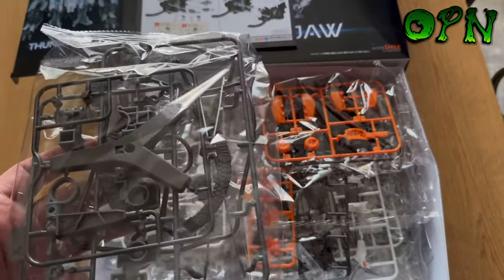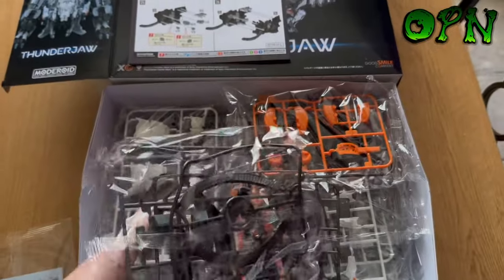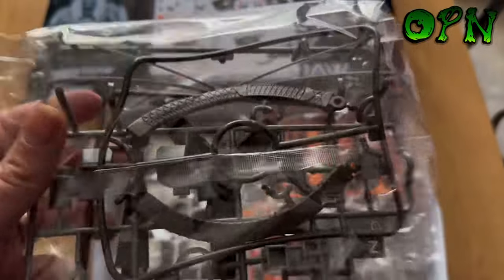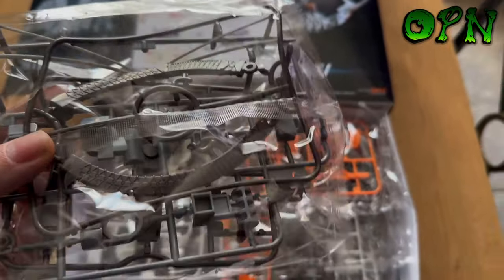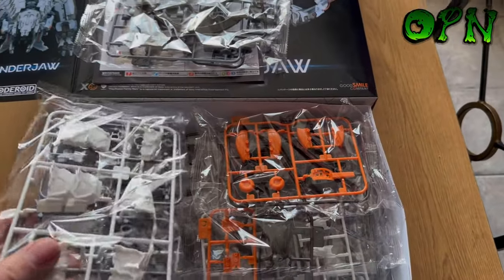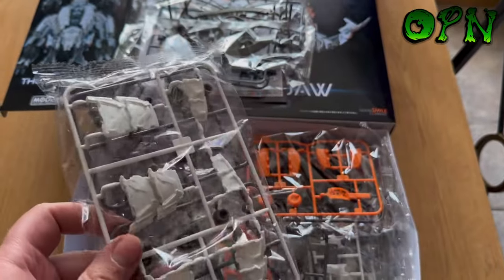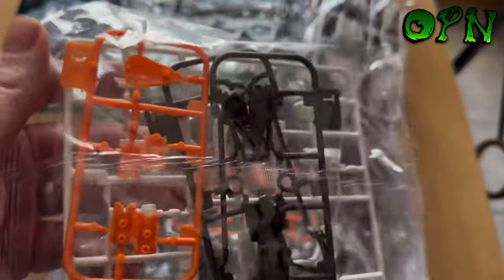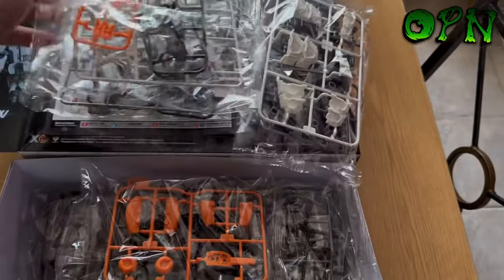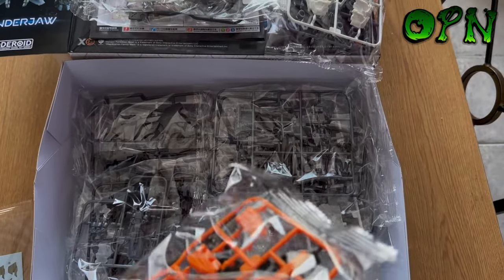Japanese style kits have special parts — this Thunder Jaw has soft rubbery plastic parts that come with the kit, ratcheted parts, and another huge thing is that they're all color separated as well. So you don't technically have to paint these kits. I mean, if you paint them they're going to look better of course, but they still look great straight out of the box.